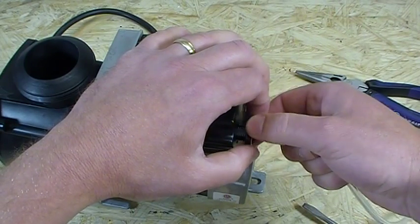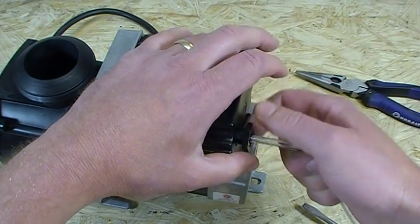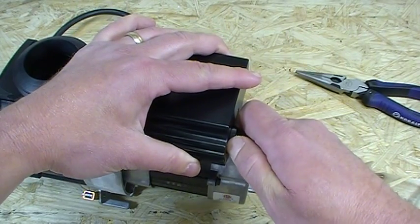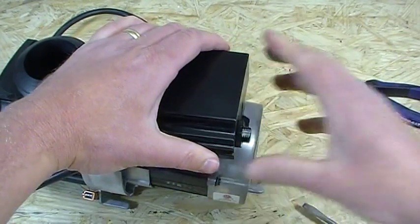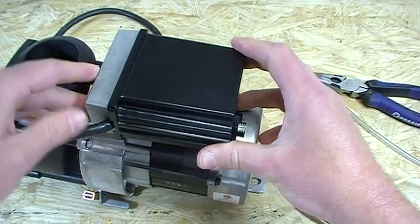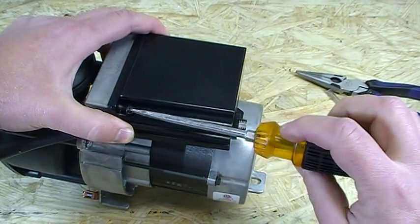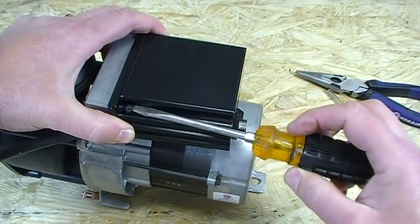Get those threads squared up and back on just like that. Make sure you get it nice and tight — if you don't, it's going to vibrate when the pump comes on and make a nasty noise, and you don't want that. Take the air tubing back off. Now you're good to go. You've got to mount the housing back on the cover. For demonstration purposes I'm only going to put one screw in right now to save time — get that housing back on. Make sure you put both screws on nice and tight and safe.